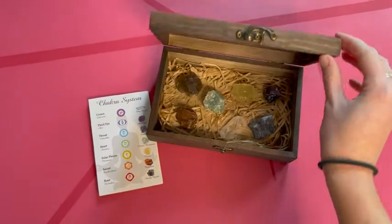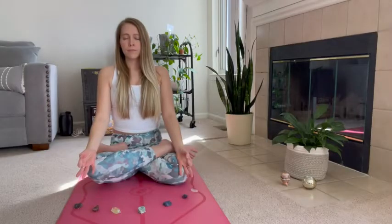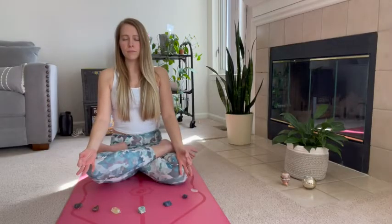Today I will be using the Chakra Crystals from Eovila to walk you through a moving meditation. Start to come to a comfortable seat with your legs crossed and inhale to pull tall through the crown of your head.